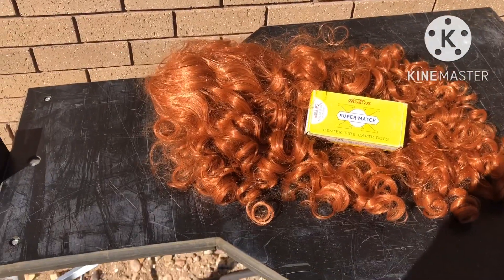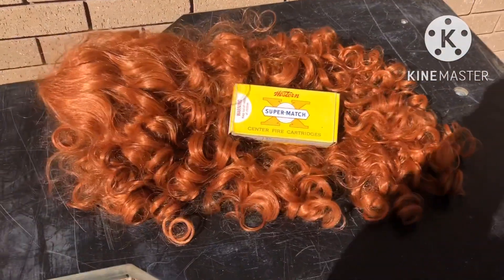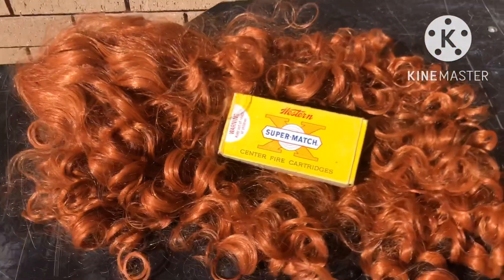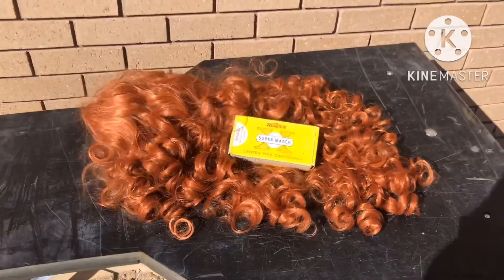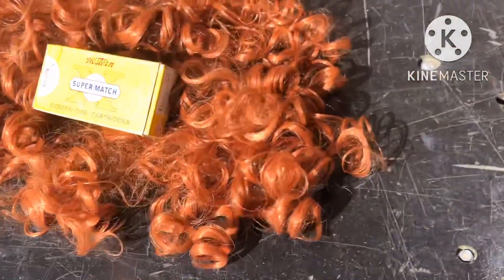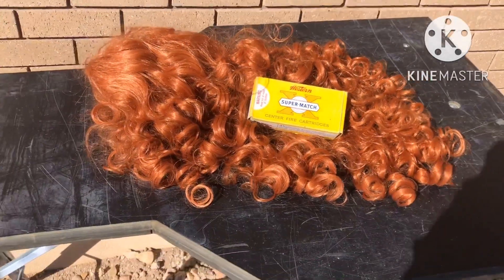Our second coyote is much smaller but a lot prettier. This is a red-faced coyote — you see these every once in a while. This one was 150 yards and it was facing me. I do not see an exit hole, and this one didn't flinch either.